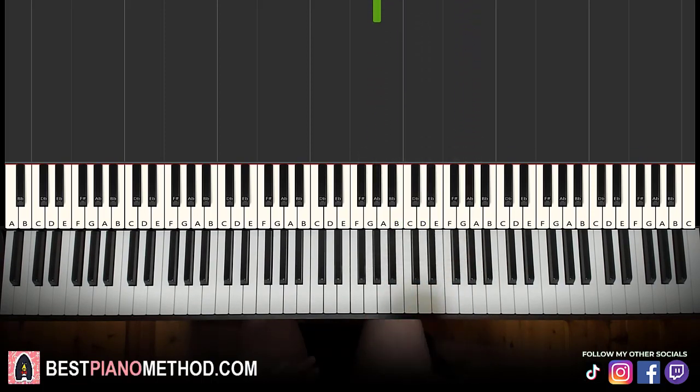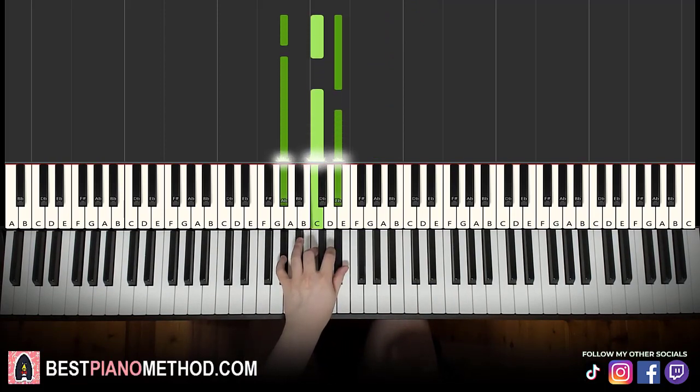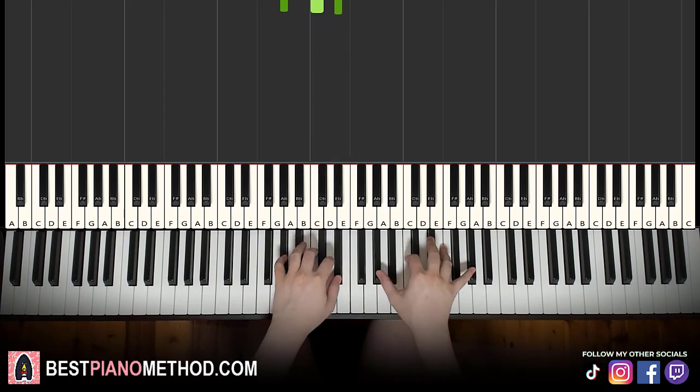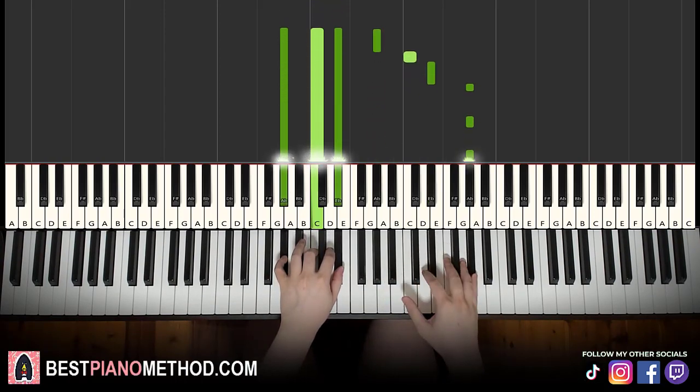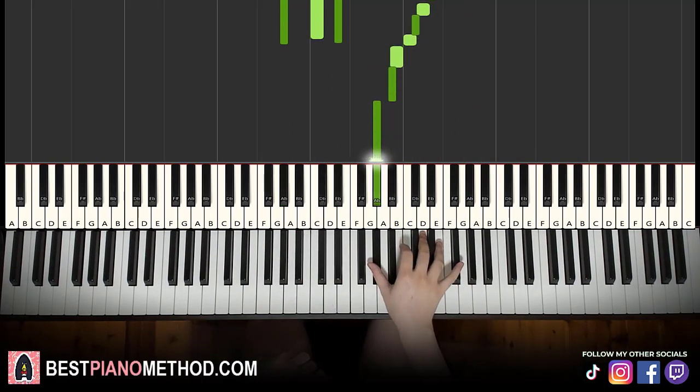Pretty iconic theme for the right hand. Left hand is just one chord — A flat major, which is A flat, C, E flat. With that in mind, two hands together: play the first note and first chord together.